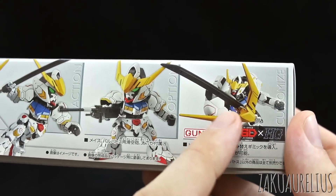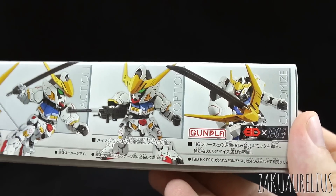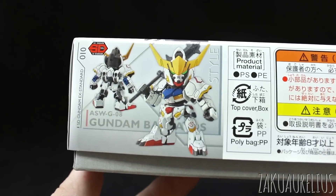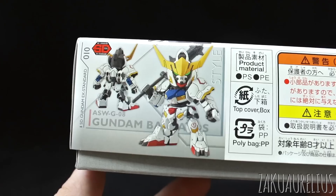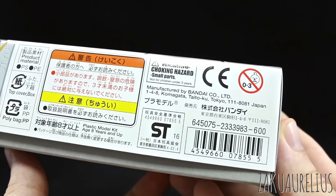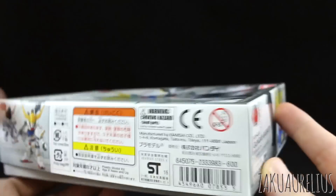Of course you can combine some stuff to use with your HD Barbatos if you'd like. Going around to the other side, there's a nice painted image of what the kit is going to look like once it's all painted. It is going to require a lot of painting as usual with the SDX Standard line, but you should have already been able to guess that if you've seen any of my past reviews. 600 yen for the list price. Let's go ahead and get this open.